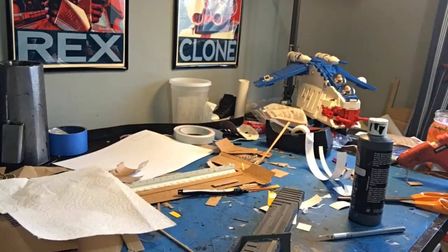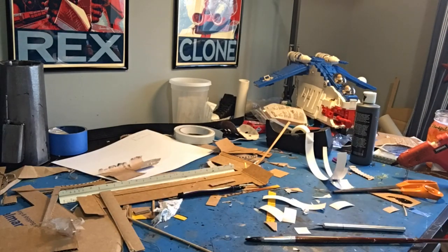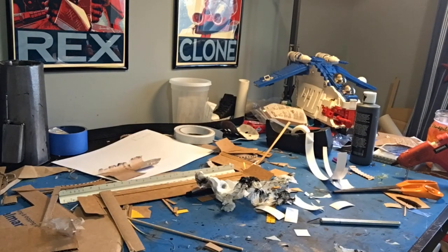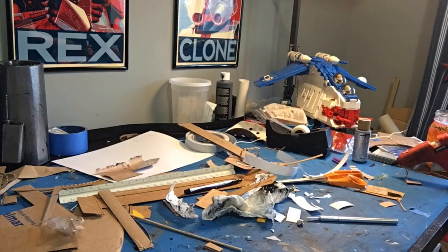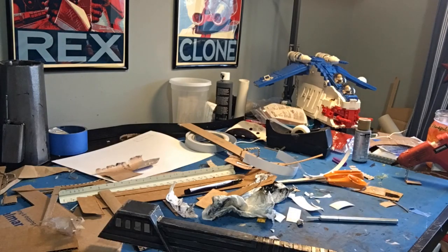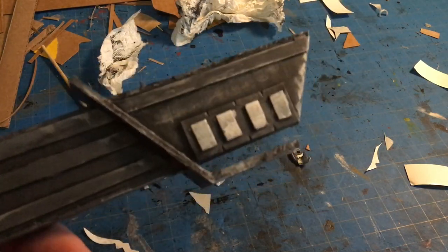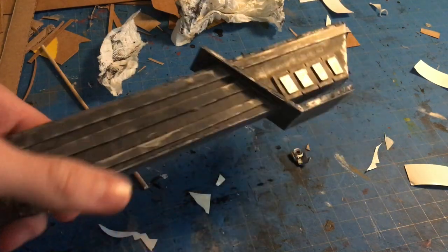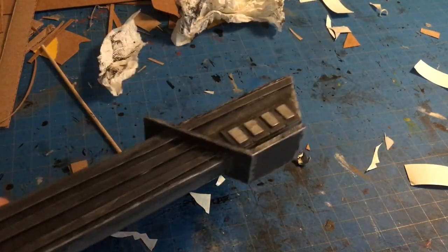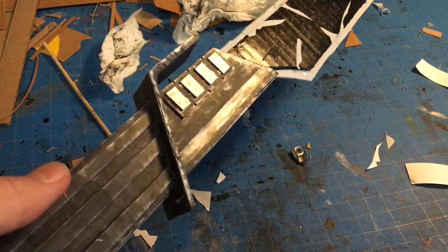I didn't anticipate how dark the hilt would end up, but I'm really happy with it. I put black paint on my brush, rubbed it all over, wiped it off with a paper towel, and then went in with silver paint doing dry brushing over all the edges. The hilt is all nicely weathered — I painted the top area straight silver, did a black wash over the whole thing, then dry brushed the edges. Now I can put in the blade, dim the lights, shine a light on it, and it looks like the real thing. That's it — that's how I made it.